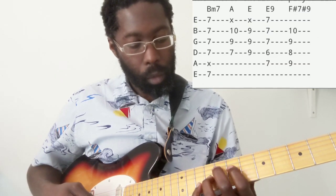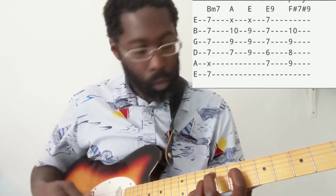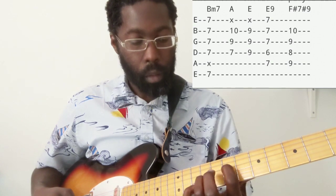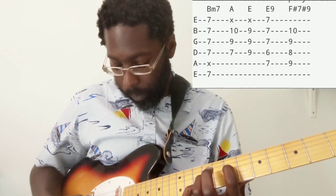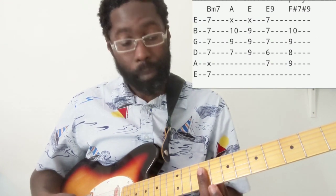So from there we go to a triad A chord. It's a really cool chord. You've got your index finger on the 7th fret of the D string, the ring finger on the 9th fret of the G, and pinky finger is on the 10th fret of the B. Then we have an E — and that's just barring on the 9th fret the D, the G, and the B string.